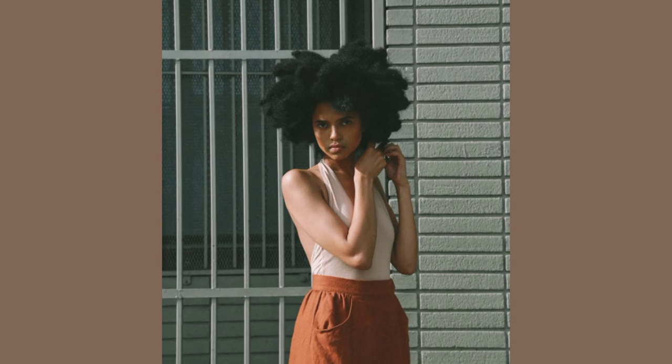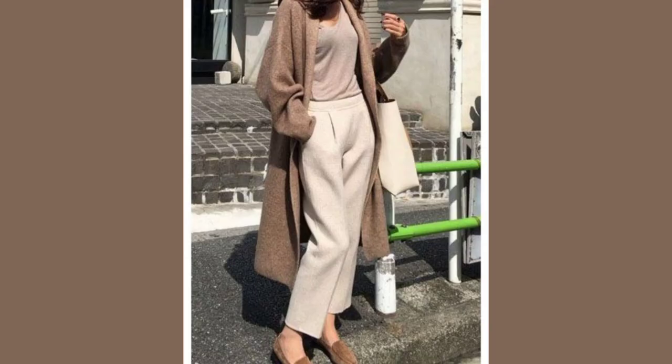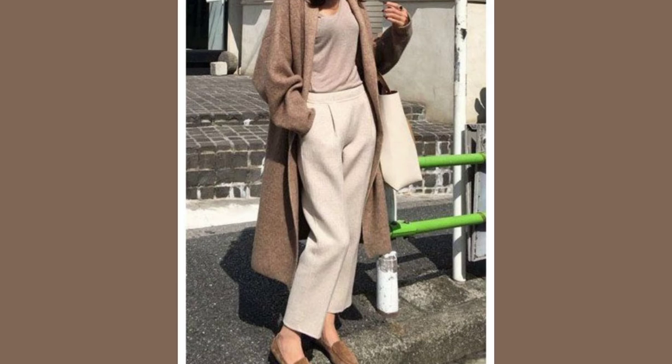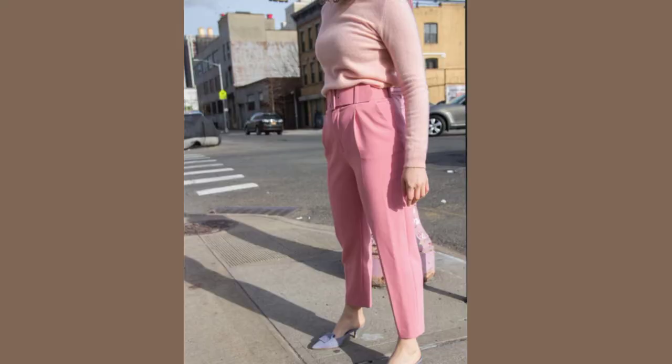Ivory and cream are going to look really smooth and elegant on you. This is also a monochromatic outfit — you can see it has varying intensities and it's going to create interest while working with your very symmetrical bone structure.